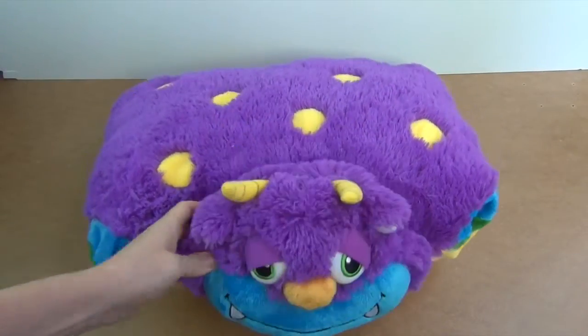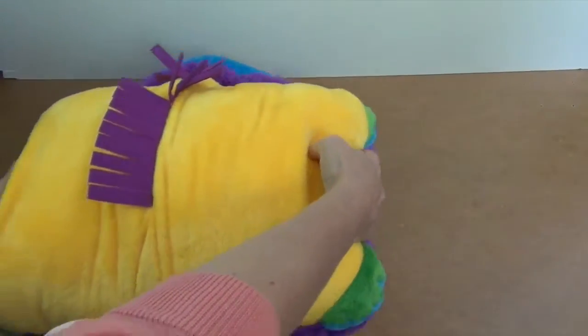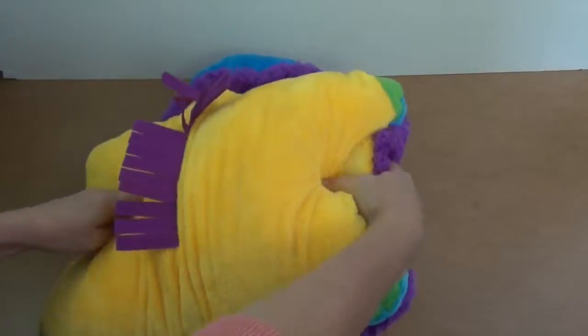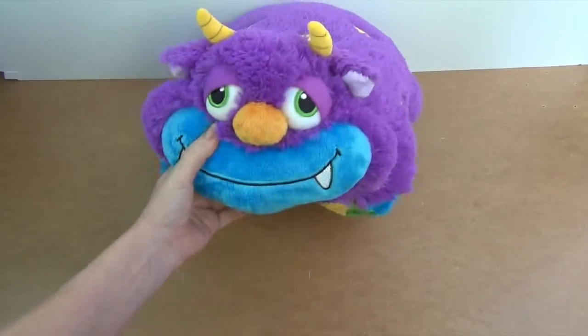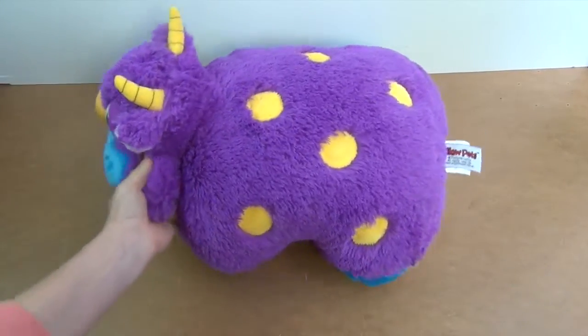Okay, so here's the monster pillow. Turn him into a pet — got a little bit of velcro here. There he is. He's a little monster friend, but he also turns into an alien.